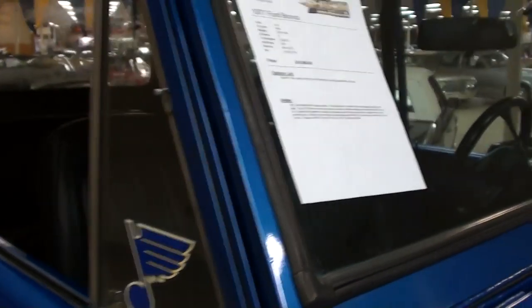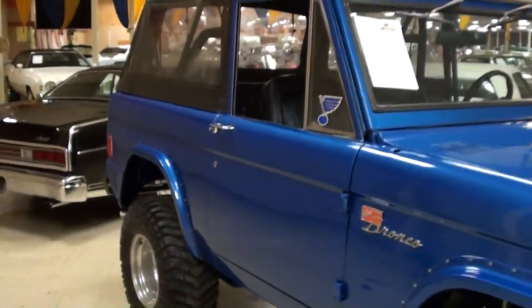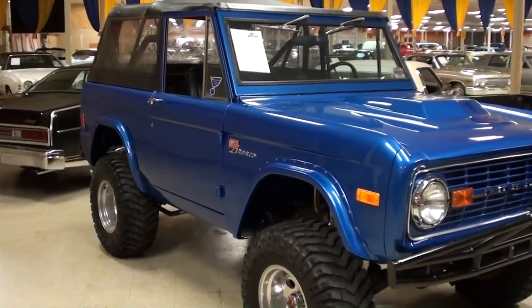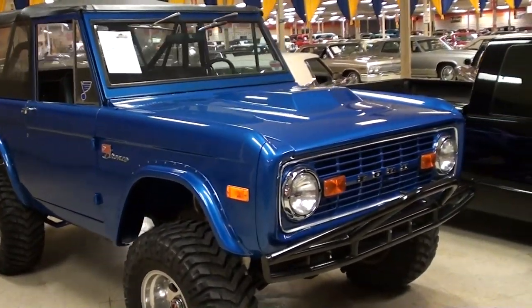You guys can pause and read some of that, but I just thought it was a really sharp looking Bronco, and I've always been a fan of this body style. Alright guys, I'm going to keep looking around and see what else they have — I'll see you later, bye.